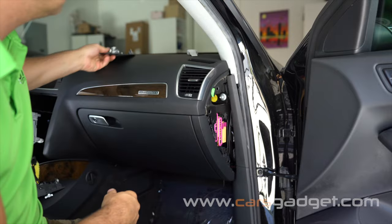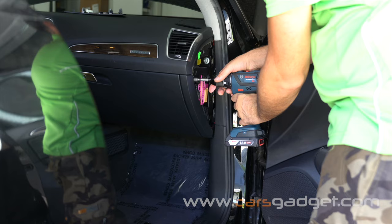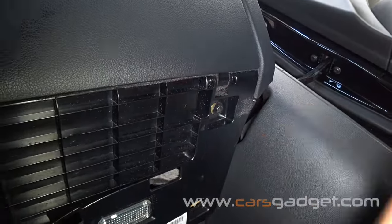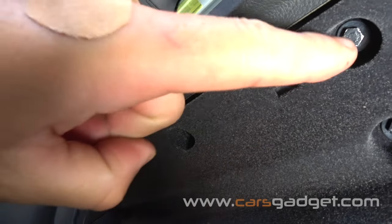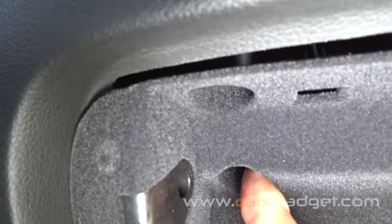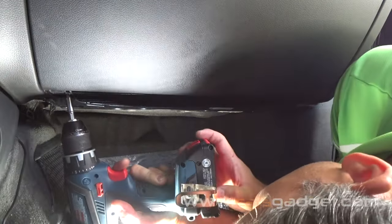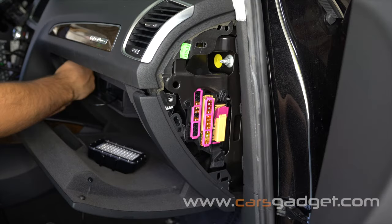Now remove the glove box. You need to unscrew ten 8mm bolts: one on the side covered by a plastic piece, two bolts underneath the glove box, five bolts inside the glove box at the top, one at the deep right corner, and one located behind the MMI unit that requires a special tool — don't worry, a radio removal tool for Audi is provided. Undo all bolts and remove the glove box.